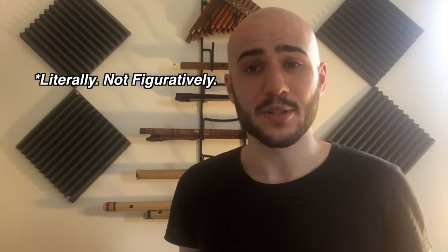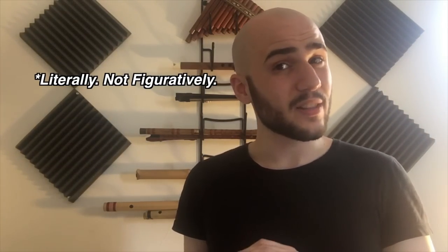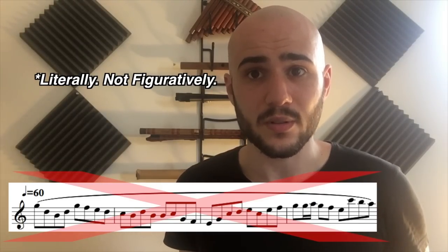Flute is extremely air inefficient. It uses literally as much air as a tuba, meaning if you write really long phrases for it, you're probably not going to get great results.